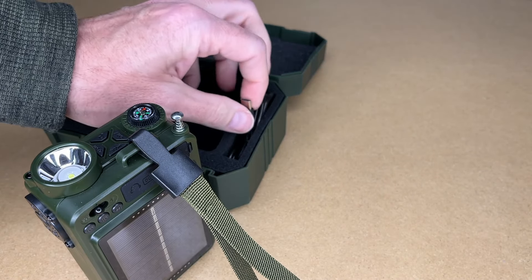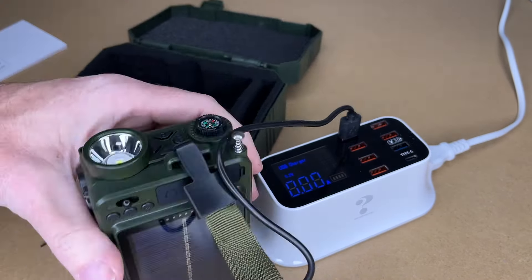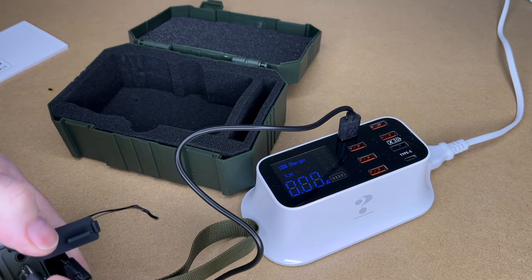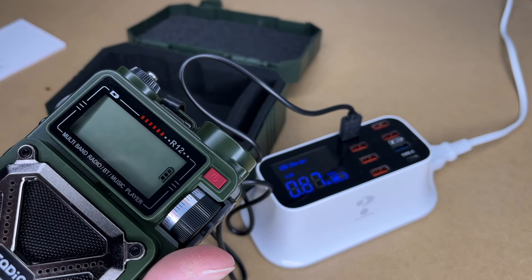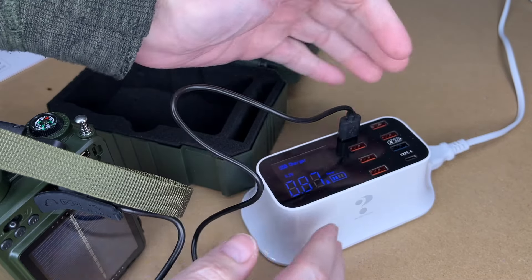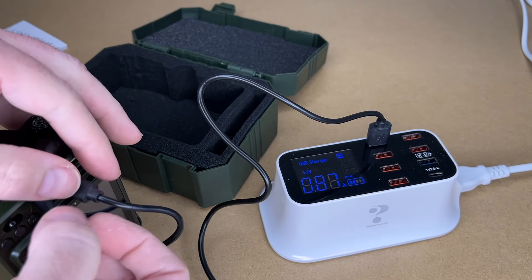Let's try charging this. It will charge with a phone charger — as the instructions say, you want one that's about one to two amps. I'll plug that into the USB Type-C. Here you can see the charge indicator showing it's charging. It's charging at 0.87 amps, which can vary depending on the state of charge of the radio.